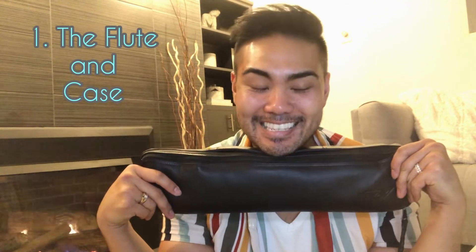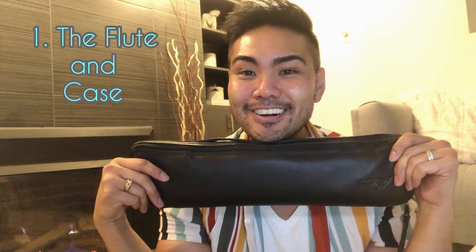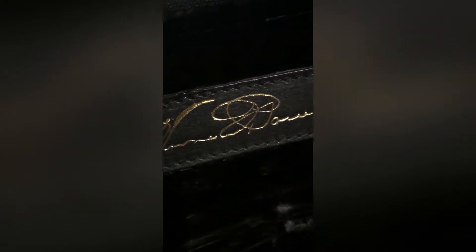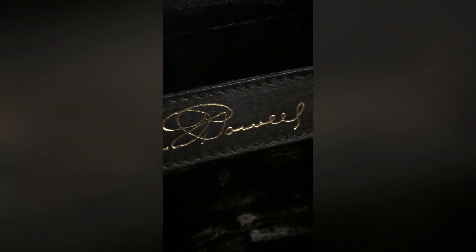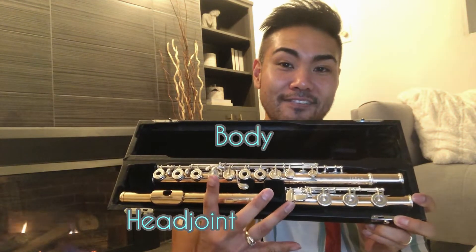This is my flute case. I really love it — it's made out of leather and it's nice and small. As you can see, it's all black, and it's kind of like a mini coffin for my flute, because the flute is made up of three parts: the head joint, the body, and the foot joint. So if you put that all together, it's like a person laying in there. Maybe a little bit of self-loathing in there as well.